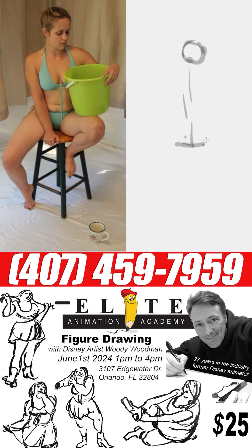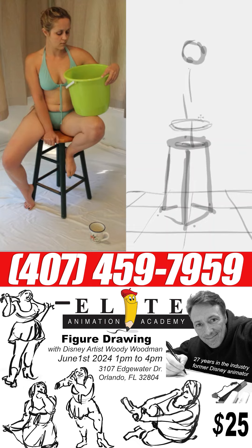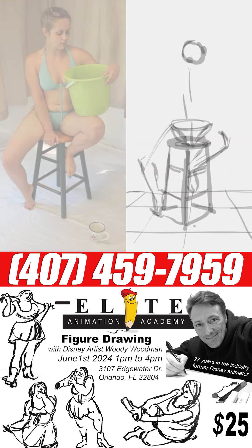Hello and welcome back to the drawing board. I'm Woody Woodman and today's lesson is going to be drawing a figure seated. She's sitting on a stool and she's holding a bucket.